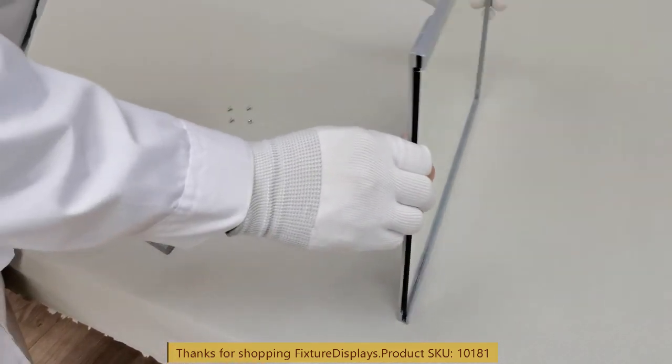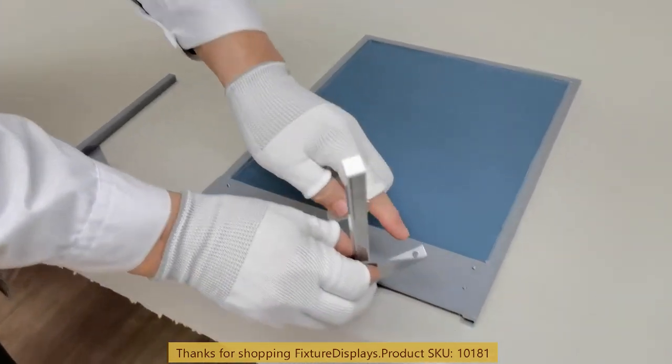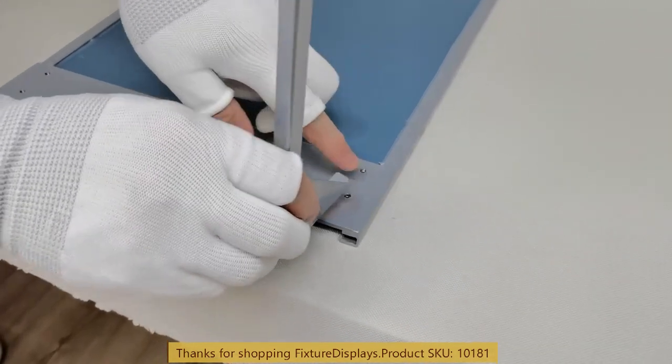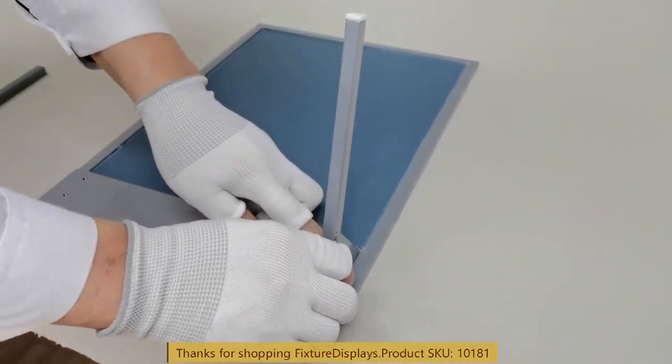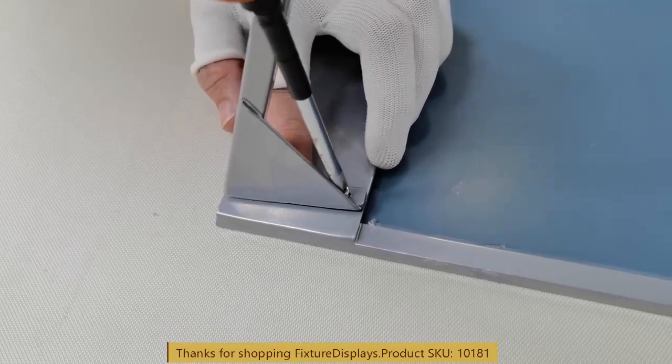To begin assembly, we want to reverse the mirror, turn it face down, and then start to fasten one of the two legs. You can start with either one and use a Phillips screwdriver.